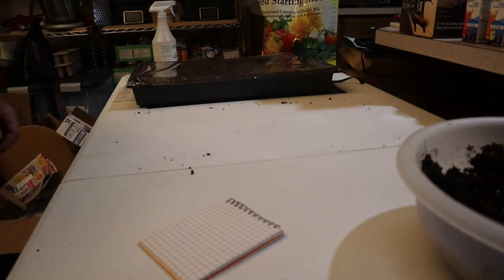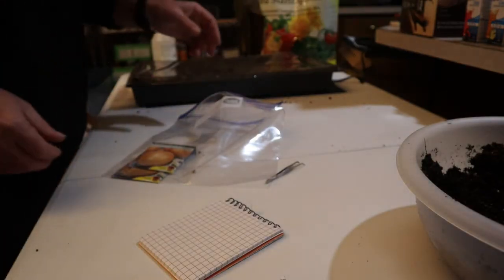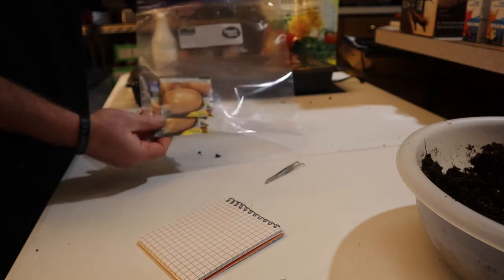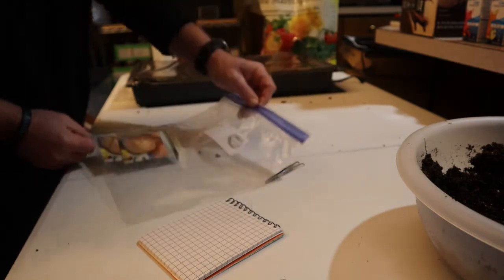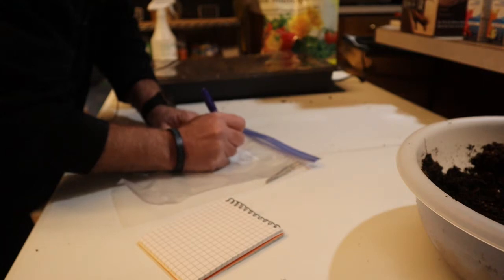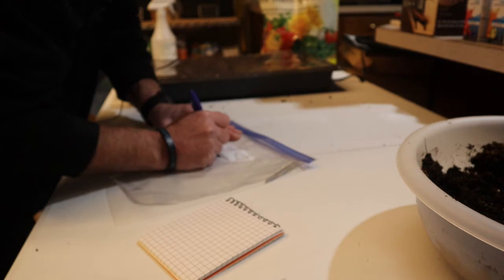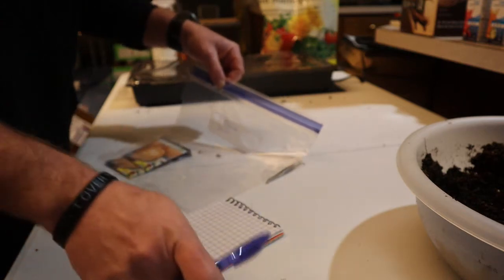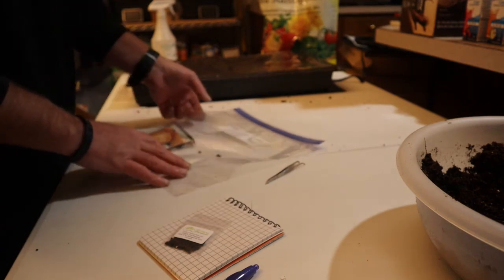The next one is going to be Red Burgundy onions. Here's a tip I almost forgot: I take a gallon Ziploc bag, put those two onion packets in there, and write on the label 'Done 2021.' That way I know I've already planted those seeds. This goes in the freezer, and as I finish the other seeds they go in there too. As the year goes on, all the seeds I planted this year will be in that bag.